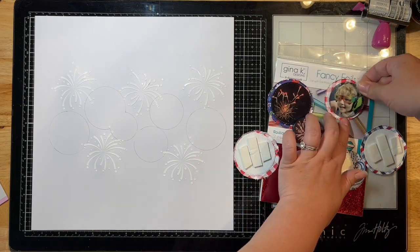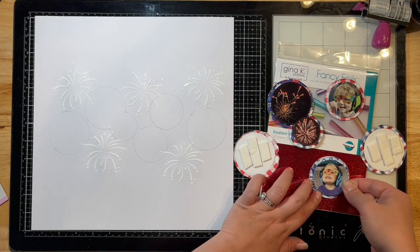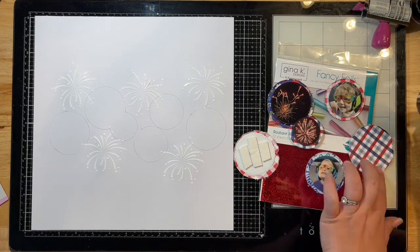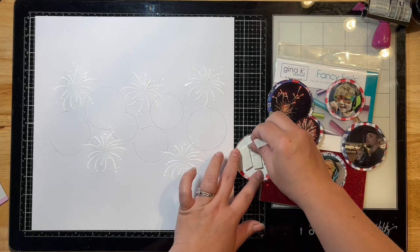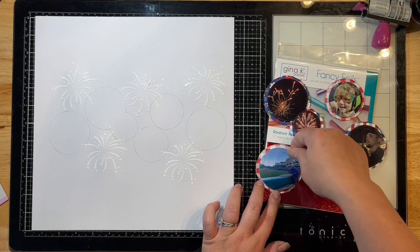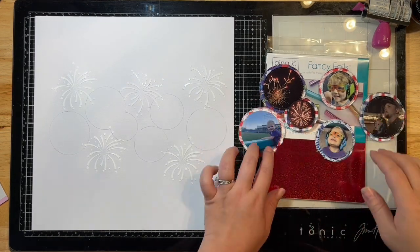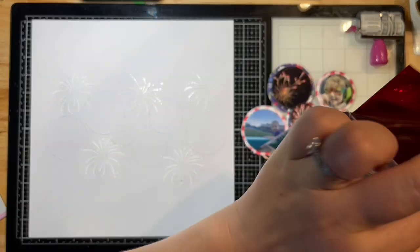I chose some pattern papers that I literally just have scraps of. I've used most of them up — they're from Fancy Pants Designs, called the Hometown Summer collection, and I'm just down to little bits. On this layout I used pretty much all of it up, so I'm happy to be stash busting today.